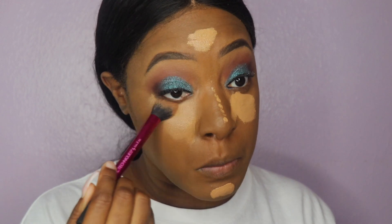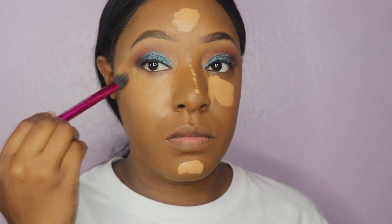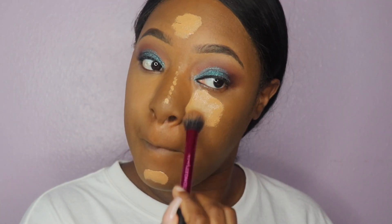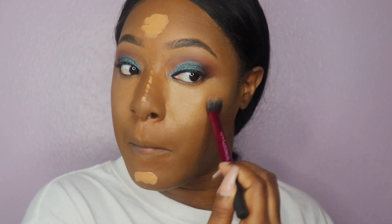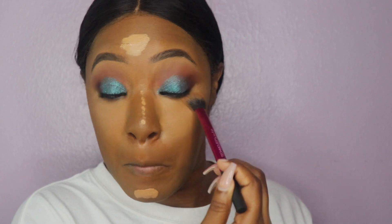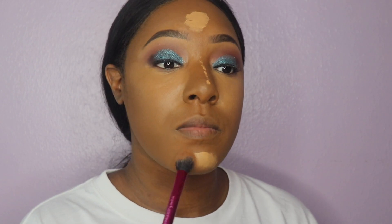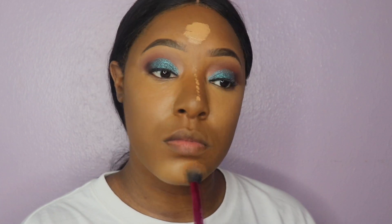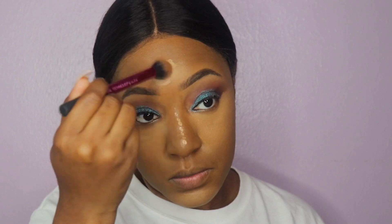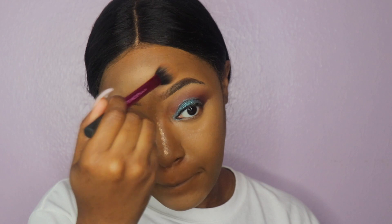Now it's time to blend our concealer out. Usually I use a beauty blender, but today I wanted to use a makeup brush to see if there was a difference — and I'm going to be honest, there is a difference. I might be canceling beauty blenders out of my makeup routine. As you can see, everything is blending out perfectly with no demarcations or lines.